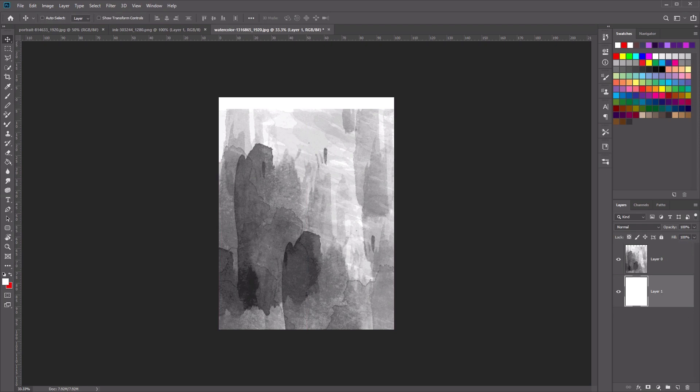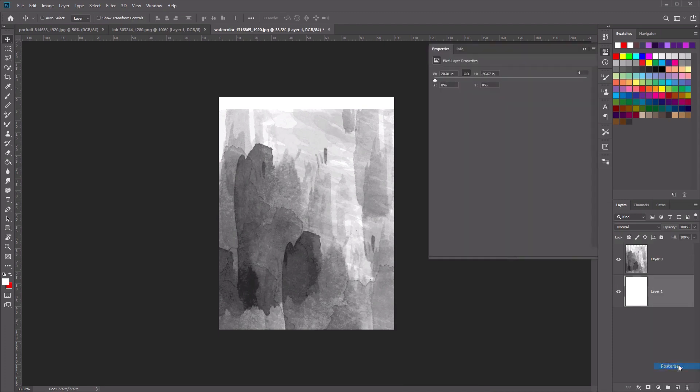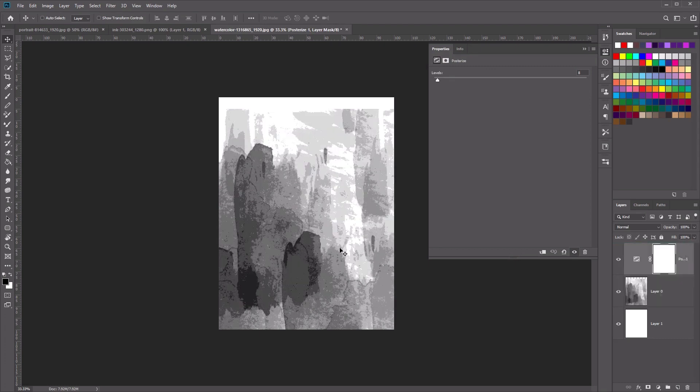Now we're going to go to the bottom of our layers panel and select a new adjustment layer. Let's click down here and select Posterize, and we want to set the level to eight. Then make sure that this layer is set above our image to give us this nice grungy look for our watercolor.